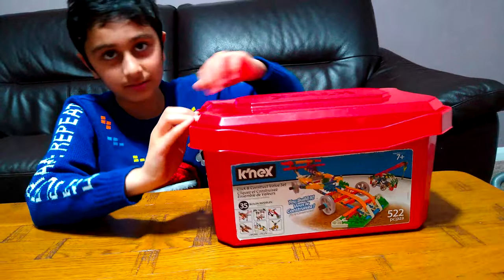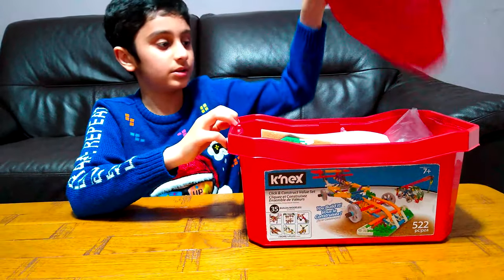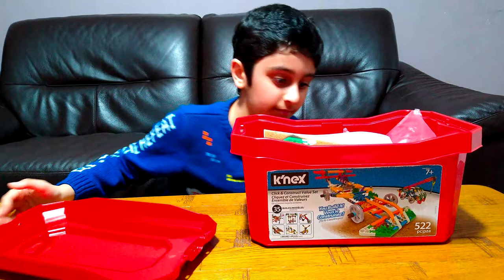I've already took the tape off, so let's just open it. I haven't actually opened it though, I just took the tape off. I've got the instructions.